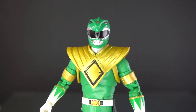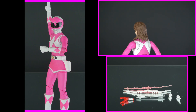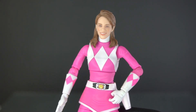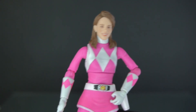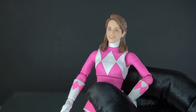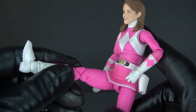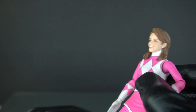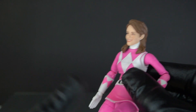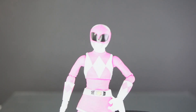Next up we're going to have the Pink Ranger. Here she is — Kimberly Hart. Looks great. The same articulation that the Yellow Ranger has is the same that the Pink Ranger has. There's not much restriction when it comes to the skirt because there's a slit right here on the side, so the legs can go pretty far up. Let's take this pretty face off and go to her helmet — here she is.